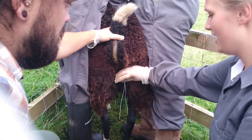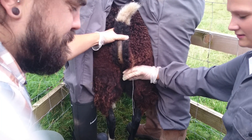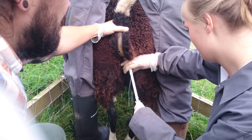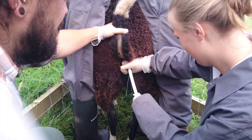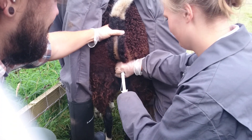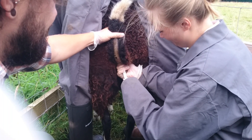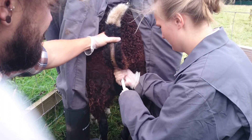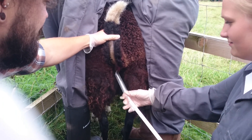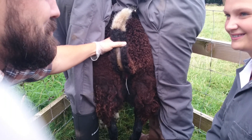What's that string for? So when we're finished we can easily just pull it out. Now we're just using this to put it in. Perfect. That's a well sponged tube.